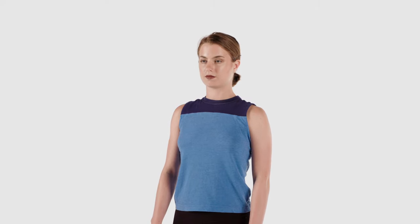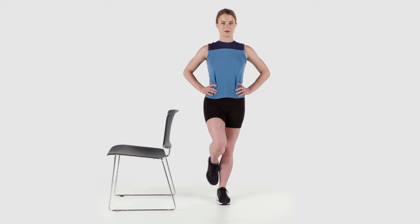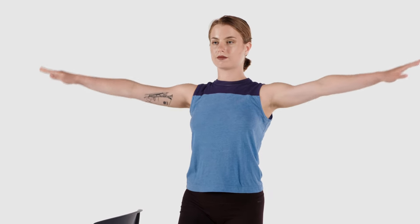The next few exercises show progressions from single leg balance. Continue standing on one leg while performing arm circles in both directions, front and back.